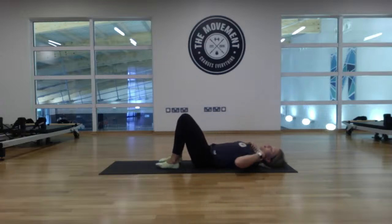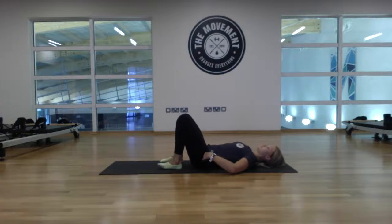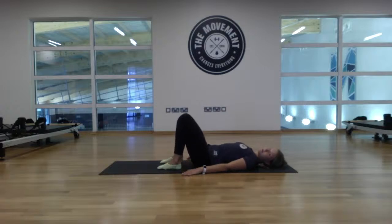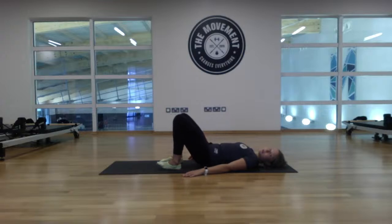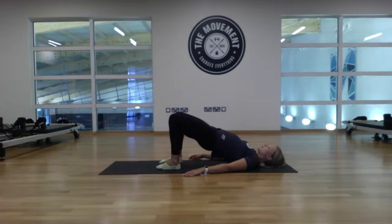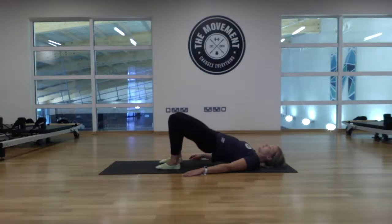Let's drop the heels down and come into our double leg bridge and single leg bridges. Get those heels in underneath the knees. Arms are down by the side, shoulders pulled together and relaxed, chin slightly tucked. Eight reps of double leg bridge — exhale to press up through the heels, lifting the pelvis and lower back, then gently release back down. Exhale to lift. One... two... three... four... five... six... seven... eight.